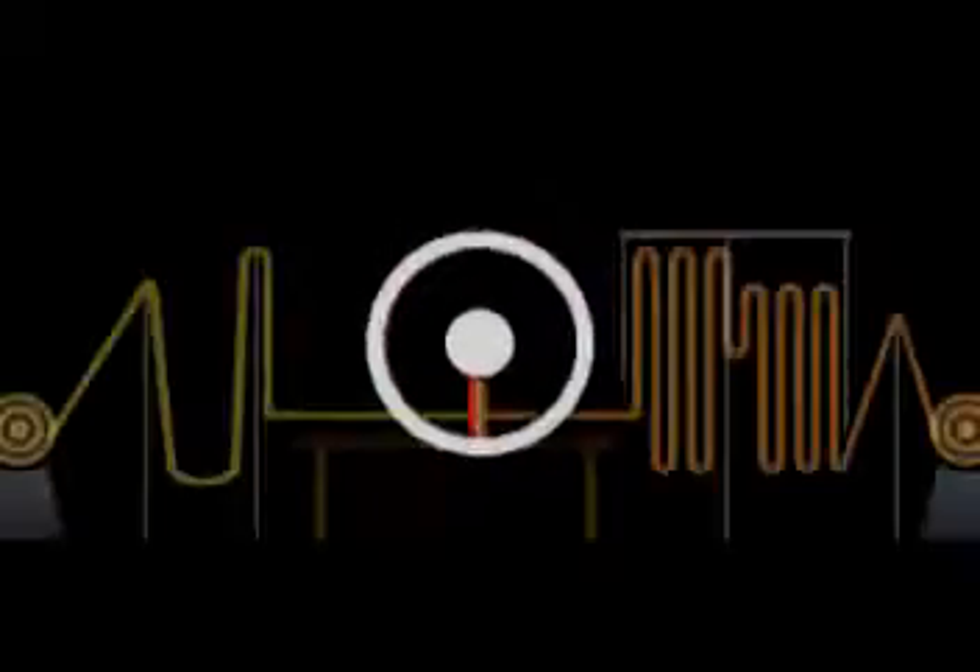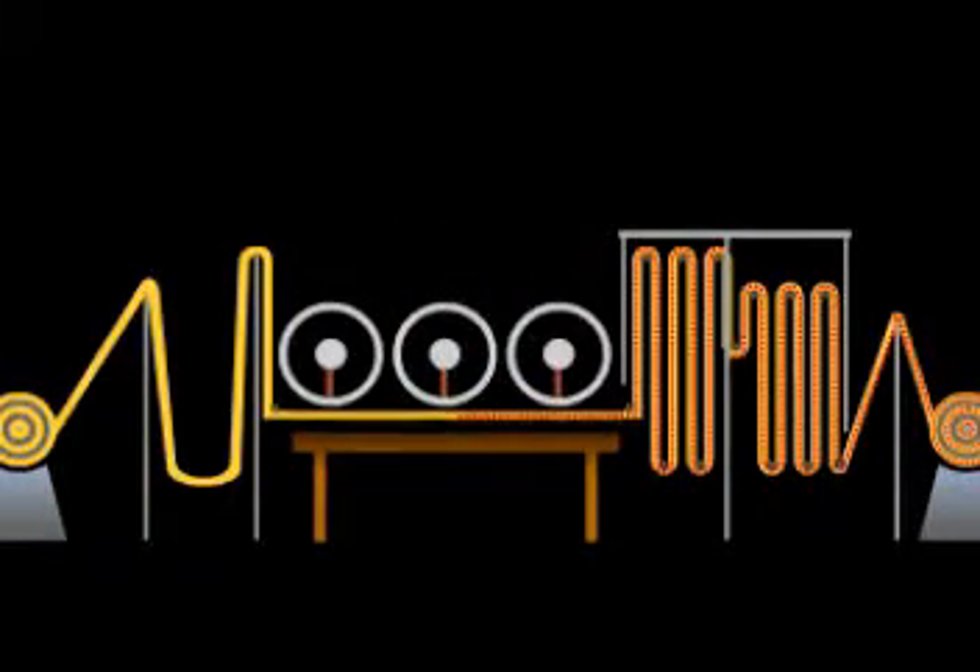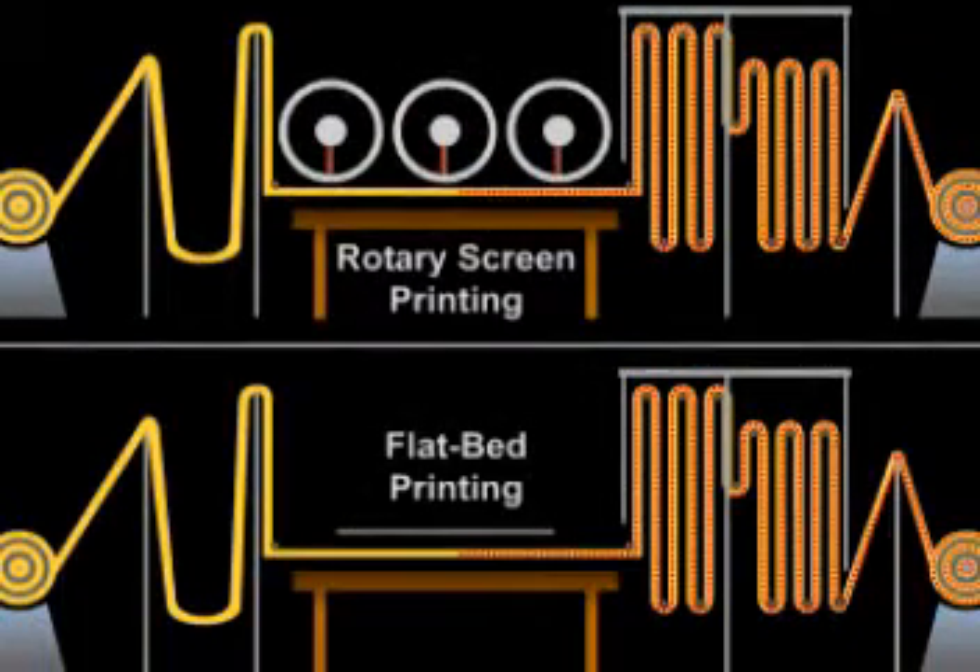This simple modification converts the semi-continuous process of flatbed printing to a continuous one. The basic operations of rotary screen and flat screen printing machines are very similar. Both use the same type of infeed device, glue trough, rotating blanket or print table, dryer, and fixation equipment.